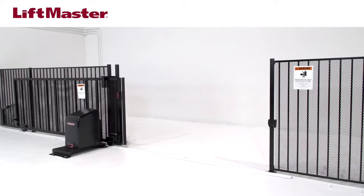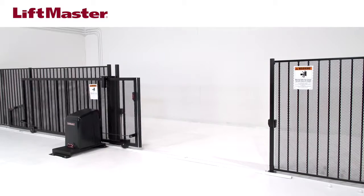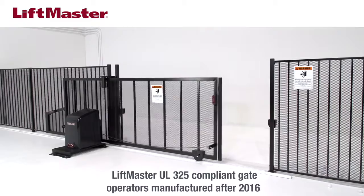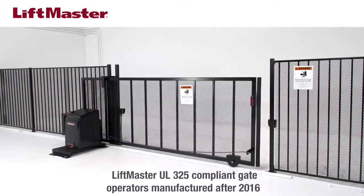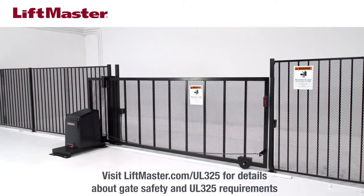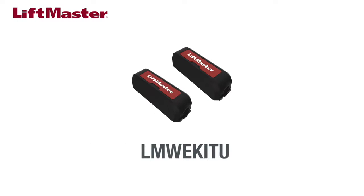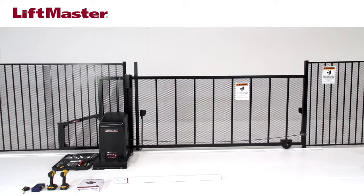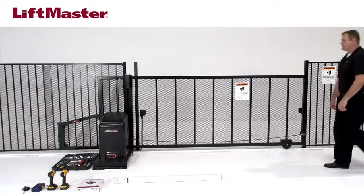Two monitored safety entrapment protection devices must be installed at each entrapment zone in a gate installation. The inherent reversing system built into each LiftMaster UL325 compliant gate operator counts as one. Our LMW-EK-ITU wireless edge kit installed with our monitored resistive edge sensors satisfies the requirement for the second. For demonstration purposes, we're installing the LMW-EK-ITU with an L504AL edge on a slide gate to protect the closed entrapment zone only.